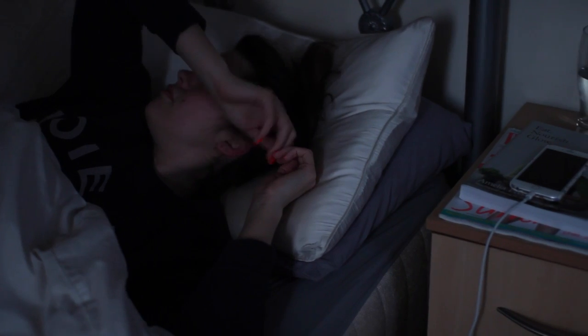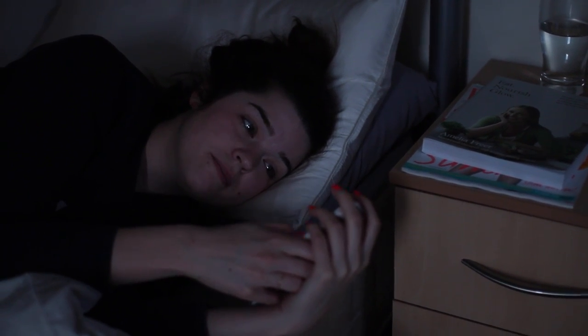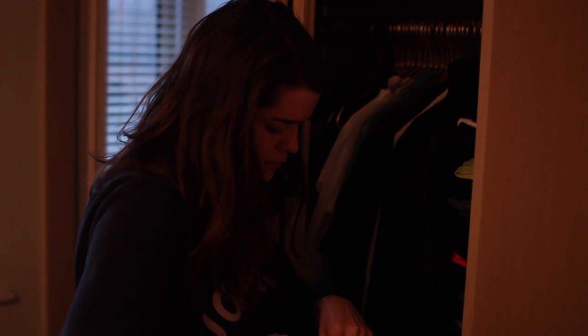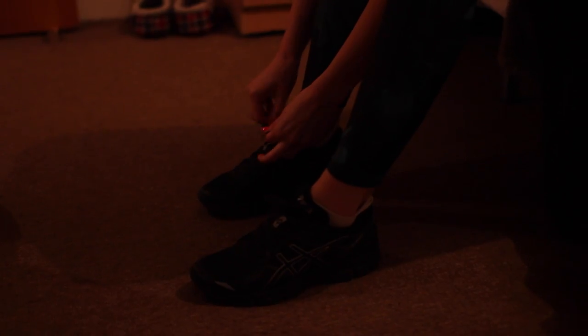I wake up and I do the usual — do a bit of scrolling, look through Twitter, Instagram, Facebook, all of those kinds of things. And then I get out of bed. I've been trying to get back into running, and after not running for almost five months because of injury, it is really hard. But I just pick out what I'm going to wear, pop on my trainers and just get out and go.